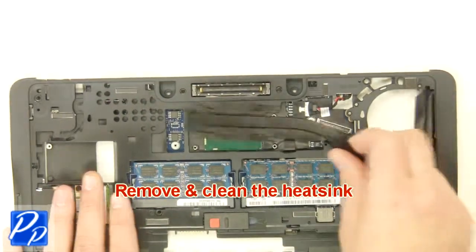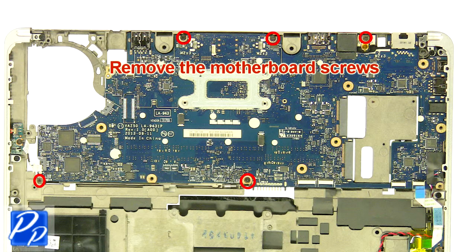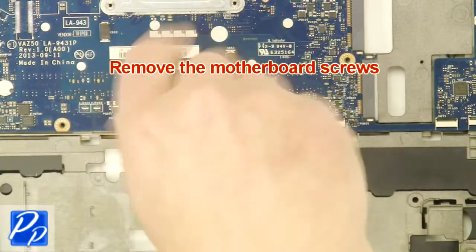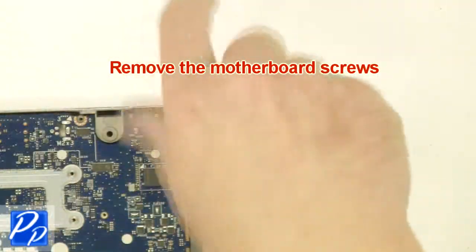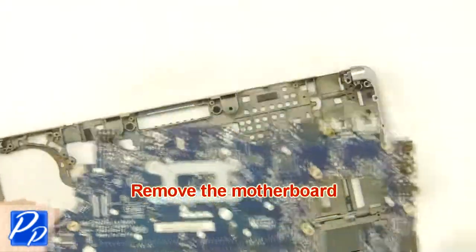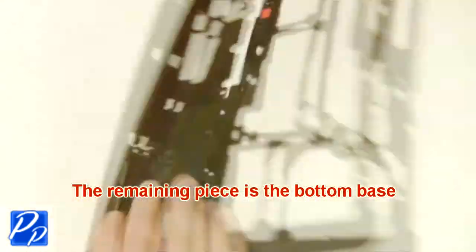Remove and clean the heat sink. Remove the motherboard screws. Remove the motherboard. The remaining piece is the bottom base.